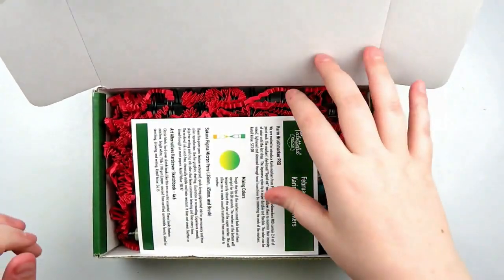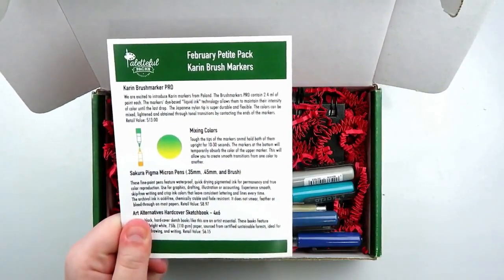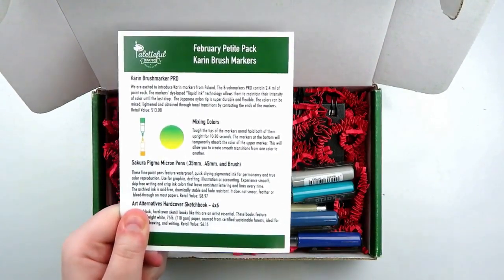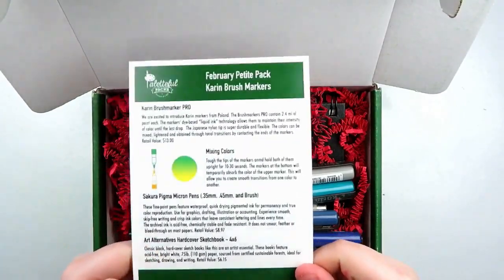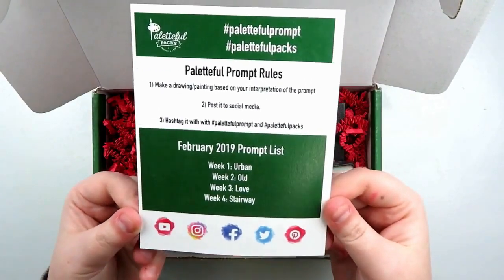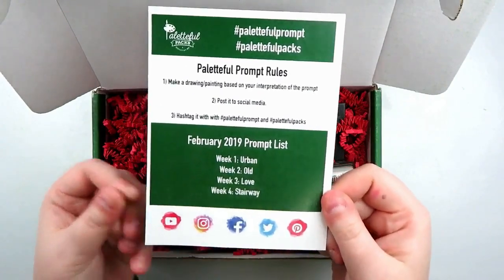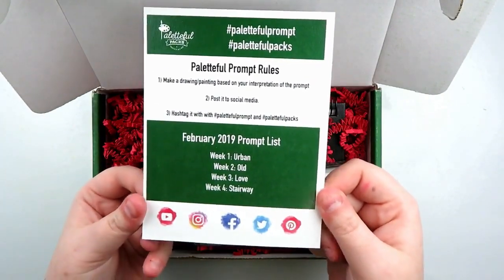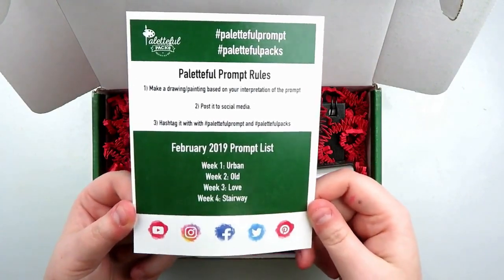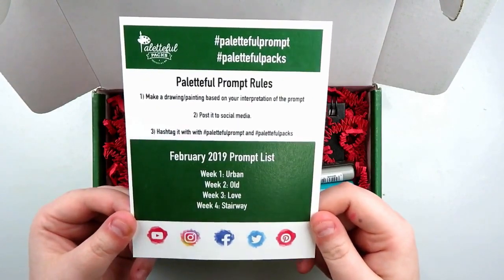Right up on top, there is a card and February's petite pack, which is the one I get. The theme is Karin brush markers, so that's exciting, and then this is the supply list. On the back, they have a couple of hashtags — Paletteful Prompt and Paletteful Packs — and then they have four different prompts for the week: Urban, Old, Love, and Stairway. I think that's really cool, and I'm really glad that they're doing prompts, so we'll see where that takes us.